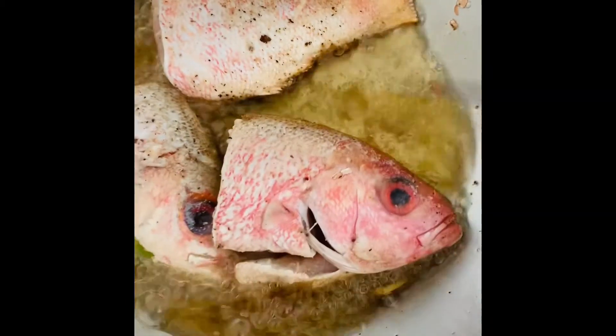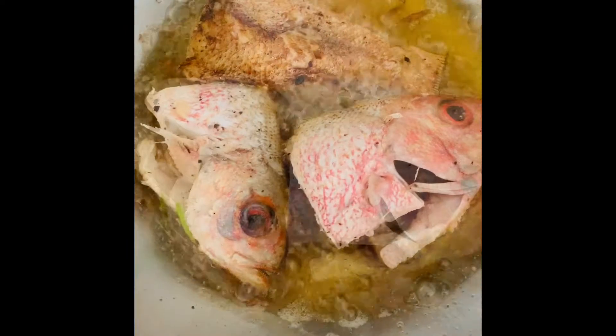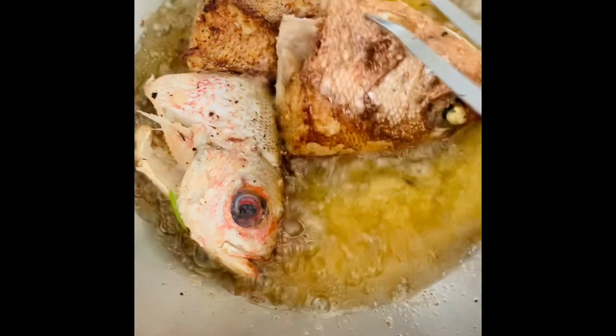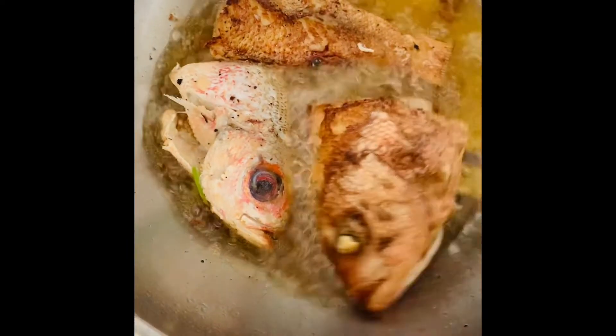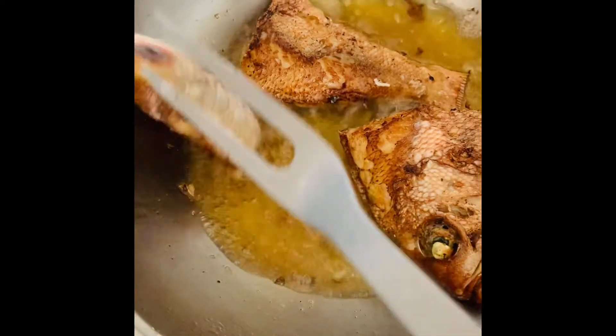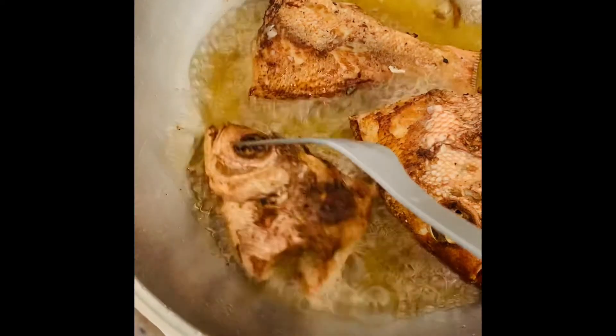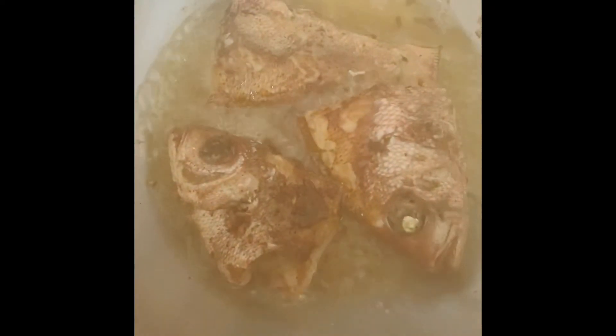Welcome back guys! Today I'm gonna be making fried fish — as you can see, that's my red snapper — and I'm also gonna be making some BBQ fried chicken with some baked chicken drumsticks. I've sliced my fish into two pieces because I didn't want it whole, and I'm frying this in canola oil.